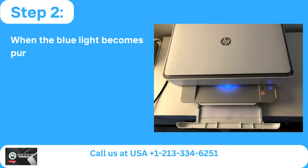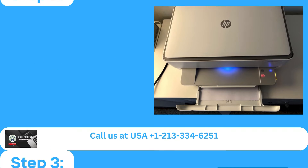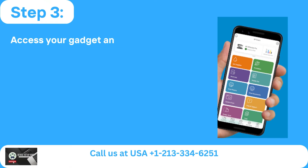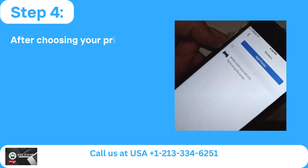Step 2: When the blue light becomes purple, it indicates that the printer is prepared for connection. Step 3: Access your device and launch the HP Smart App. Step 4: After choosing your printer, click Add Printer.